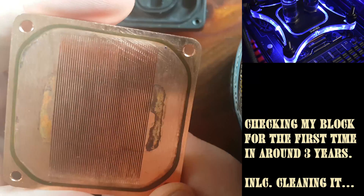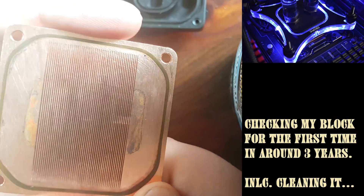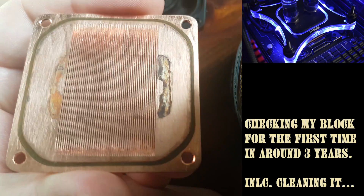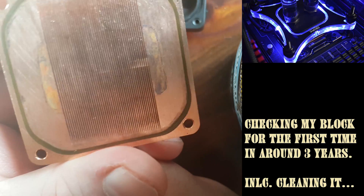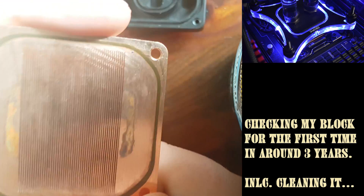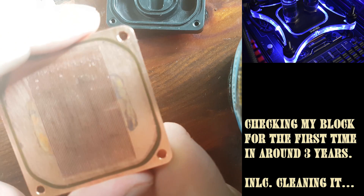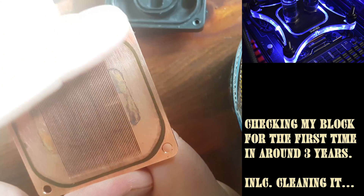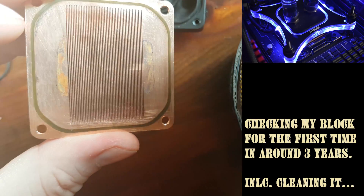You should definitely check your block — maybe once a year or every two years. Especially if you notice increased temperatures, you've definitely got some choking point somewhere. I hope this video was a bit informative about how important it is to check your loop.